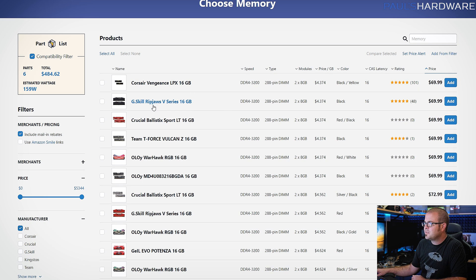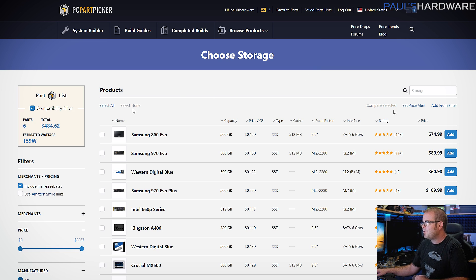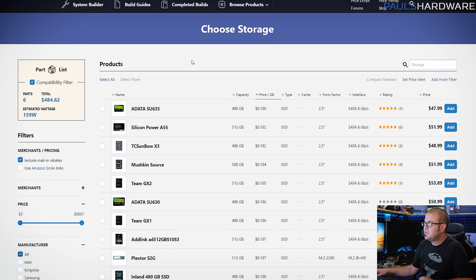There are other options like a G.Skill Ripjaws 5 and Crucial Ballistix Sport, but the Corsair Vengeance kit should work just fine with the AMD APU — just plug in the XMP values and you'll be off and running. Once again I used a parametric filter searching by price per gigabyte for storage, because I consider a 500GB-class SSD the best starting point for an OS, programs, and games.